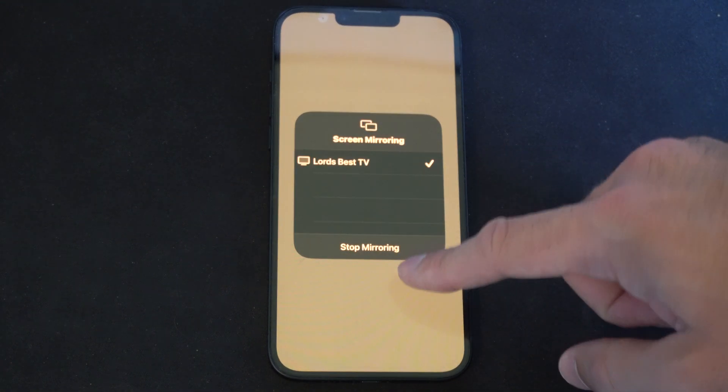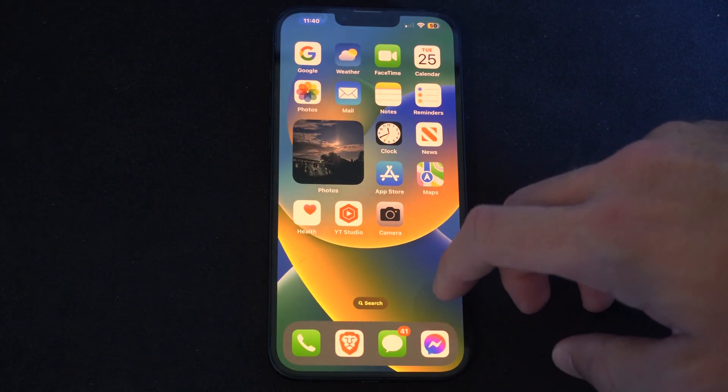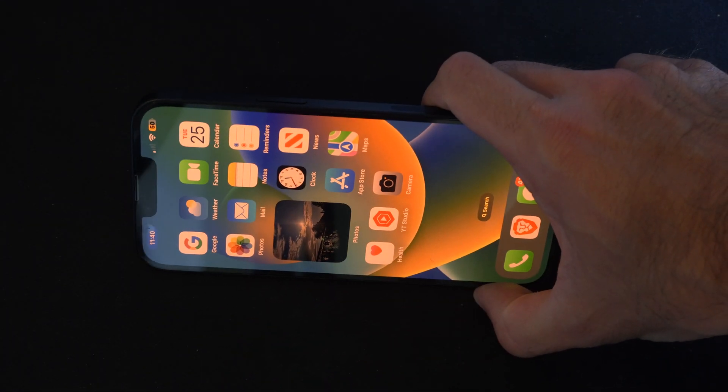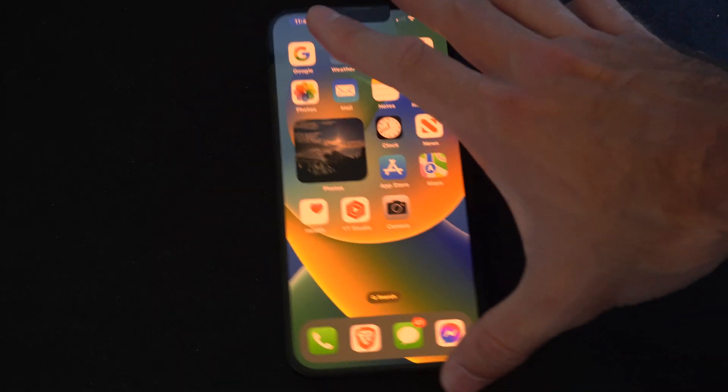So now on my TV, my iPhone is opened up and anything I do on my phone now is going to display on my TV. I can even flip it this way with some content and it should display the entire screen.